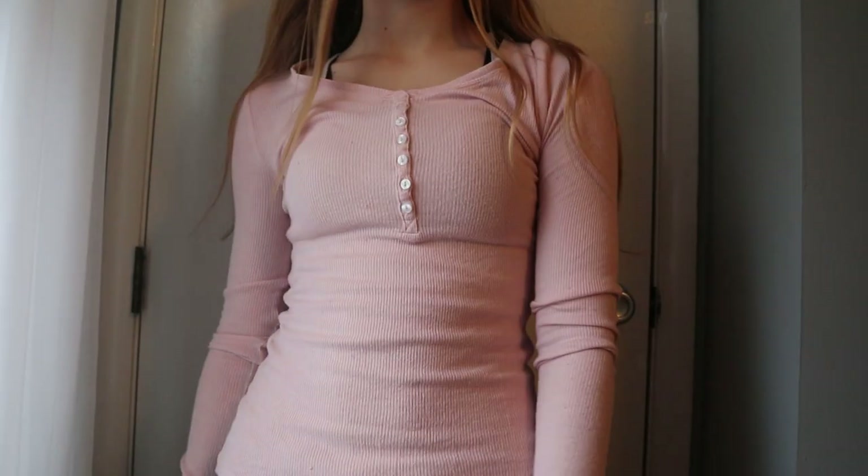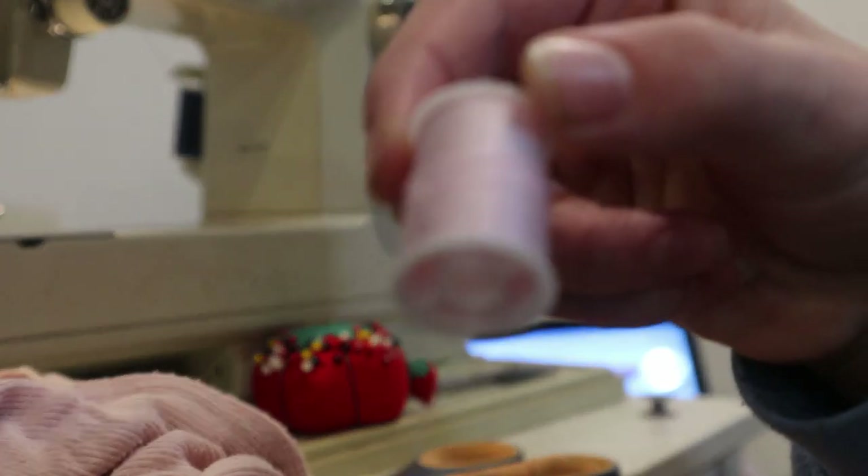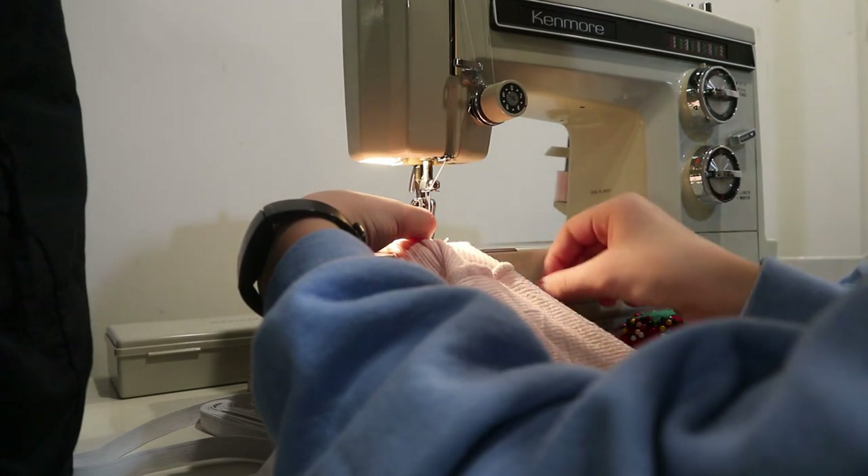The last thrift flip for this video is this top — the brand is Prince and Fox, it's an extra small. I'm going to be doing quite a bit of stuff to this shirt, but I think it's going to look awesome. So we're just going to jump right into this because it's kind of complicated and I'm a little nervous to explain it. The first thing I did was chop off the sleeves, as I've done before. I'm threading the machine with pink thread and cutting off both sleeves, turning this into a short sleeve shirt. I just think this would look cuter as a summery shirt — the color and everything give me summer vibes. So I'm hemming both edges of the sleeves.